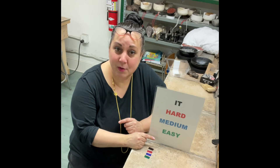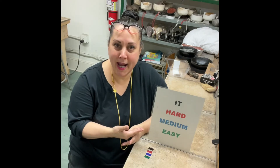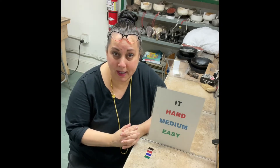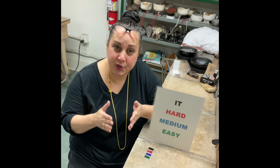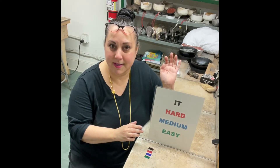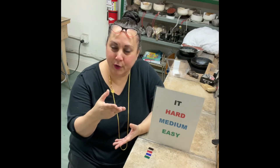Then we go down to easy, which is the green. A lot of people, especially in the beginning, think, 'I'll use easy — it's right in the name.' But no. It does melt at the lowest temperature of all the solders, but that does not mean it is easy. If you think about what solder is — solder is any metal that will melt at a lower temperature than the metal of the pieces you're putting together.